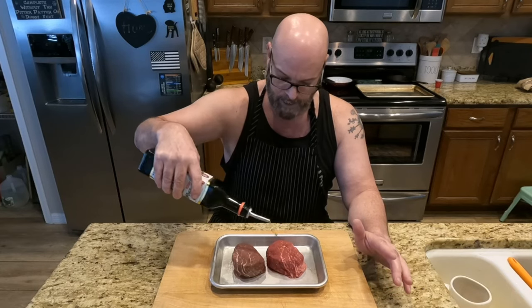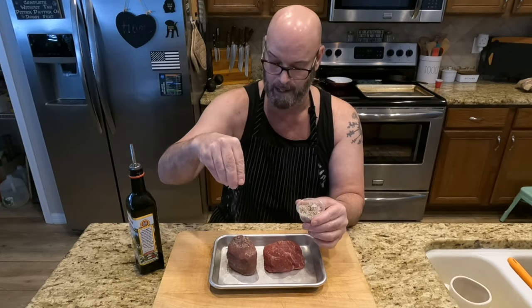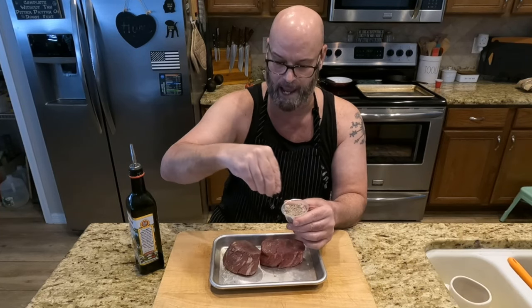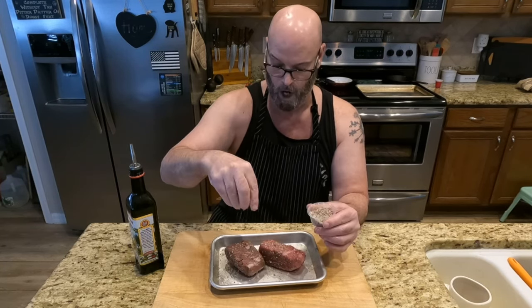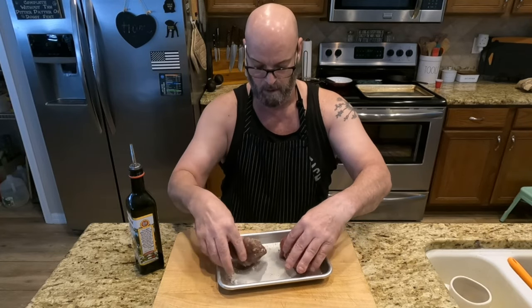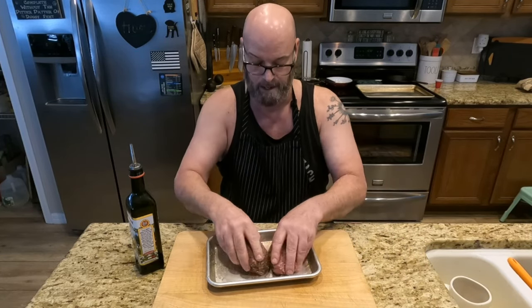That oil is just to really get the seasoning to stick. On the subject of seasoning: salt and pepper — I've got this flaky salt and pepper mixture. We're gonna literally coat all the sides of your steaks. Every side — front, back, left, right. Once your steaks are coated, mop up all that seasoning. Salt, pepper, and garlic powder — that's all steak needs.